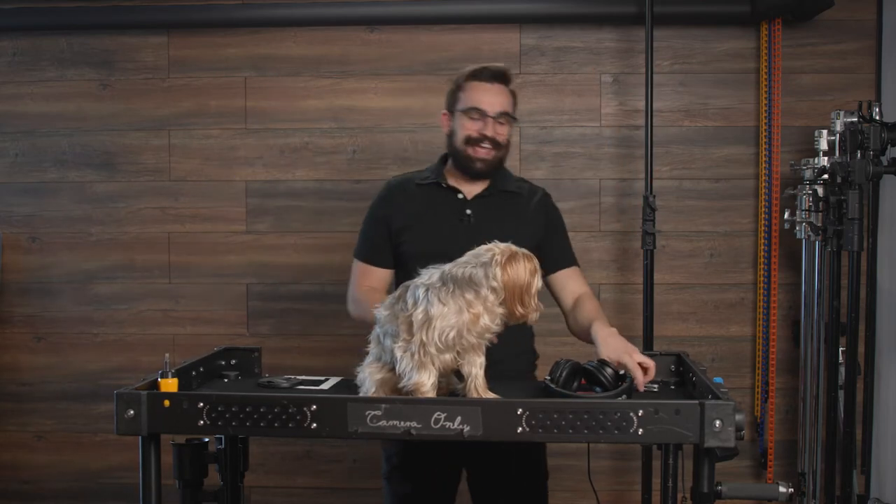I'm Manny and I'm from Creators Corner, and today we're gonna be unboxing this — and I'm actually really excited because it just came in the mail. It's gonna make my life a whole lot better.